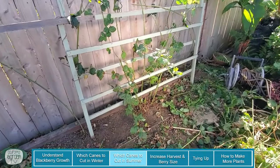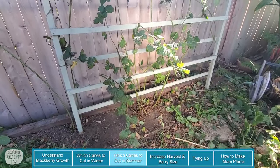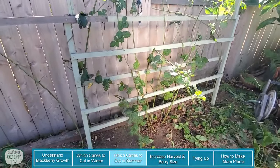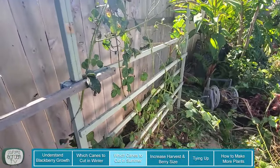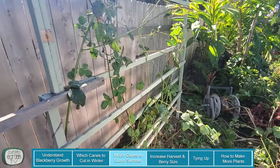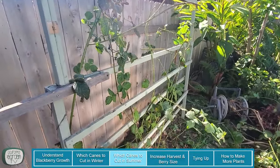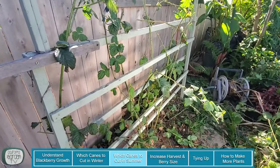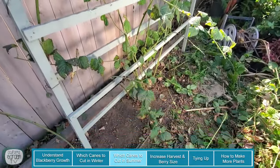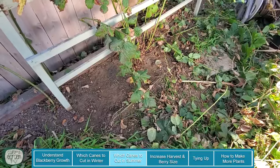Now that we've got all of the old canes pruned out, I'm going to go through and take the leaves off of all the remaining canes — not only to clean it up but basically to get rid of any chance of disease or pests overwintering, and just give it all a clean start. That includes taking all of the dead leaves off the ground and really just cleaning up the space.